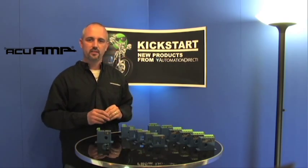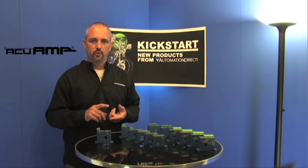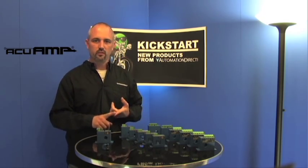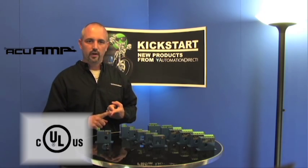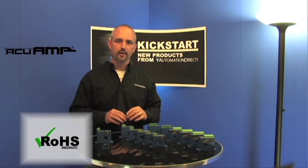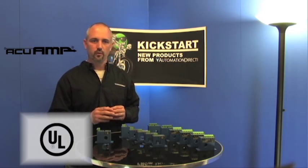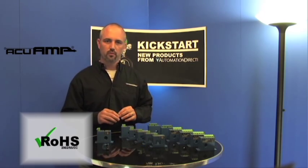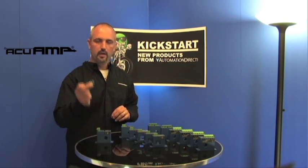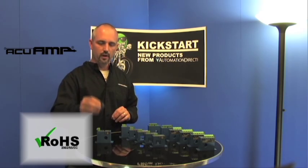There's a total of 19 part numbers on these new AccuAmp products. The DC current switches and DC current transducers have UL and CUL listings, are CE certified, RoHS compliant, and reach exempt. On the AC ground fault sensors, they're UL recognized, CE certified, RoHS compliant, and reach exempt. And on the AC indicator, these are UL listed and RoHS compliant.